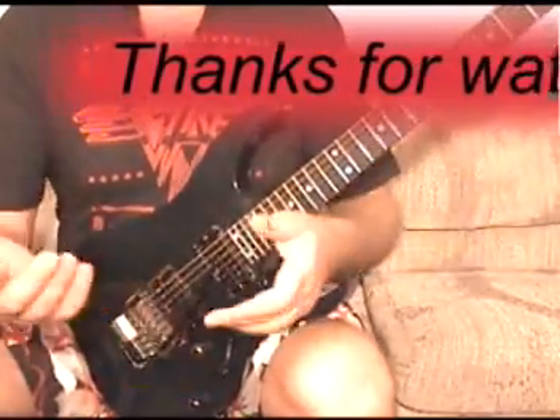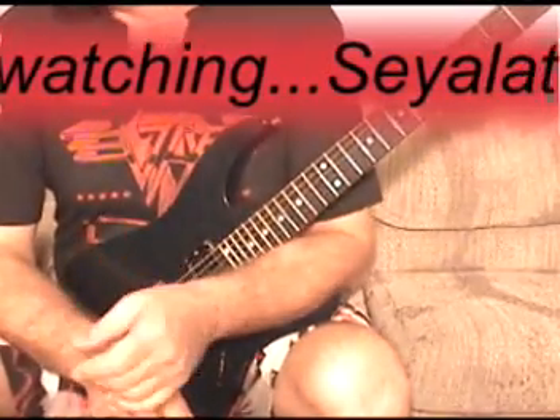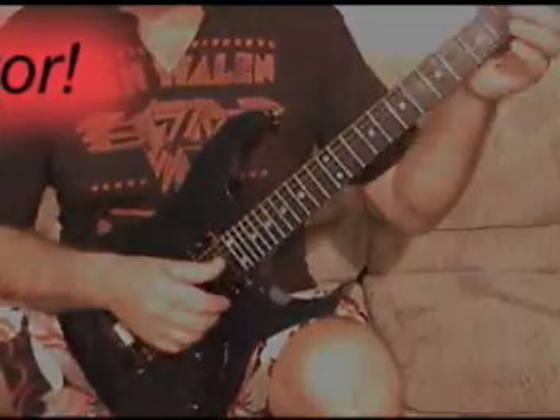And you get this big huge feedback squeal — it's so cool. My amp's not anywhere near loud enough to do that, but if I turn it up to like eight it does that. It sounds really cool; you need to play with that forever too.